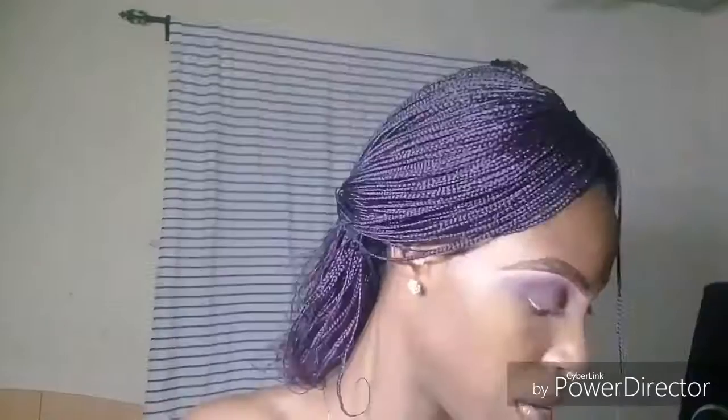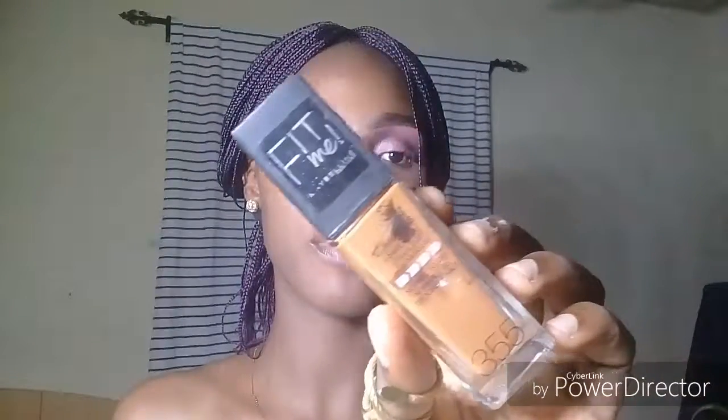Moving on to my face — I'm going to be using the Maybelline Luminous Plus Smooth foundation in shade 355. Give it a good shake. I like applying this foundation with a brush first before going in with a sponge.